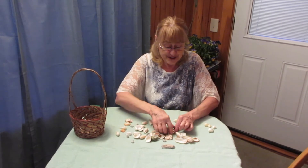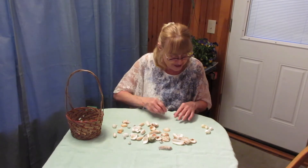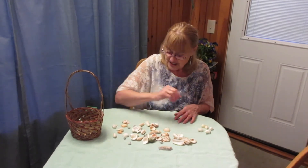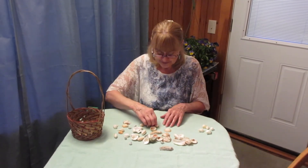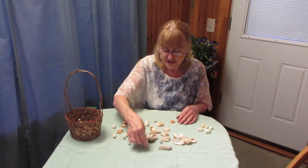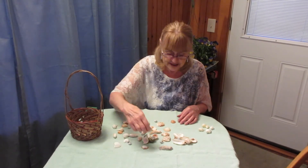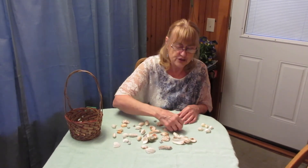I better turn these right side up — some of my shells are hiding. That's similar, but not the same. I'm going to turn these right side up; I think that will help me to identify which ones are the same and which ones are different.